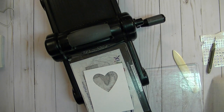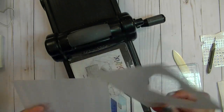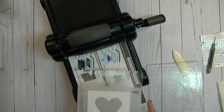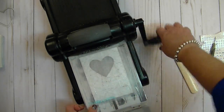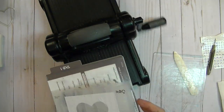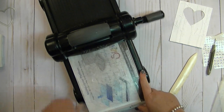Now I'm going to use my Woodland Texture embossing folder — I'll turn mine this way and run it through. This made me think of how people carve their initials in trees. My husband and I actually did it on a bridge when we were dating, where we used to live. That's what made me think of it — Valentine's Day and this Woodland texture folder, because that's what people do. They carve their initials in a tree. And that is it for the Big Shot today — the rest is really simple and we'll just put this cutie pie together.